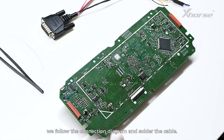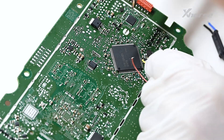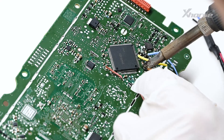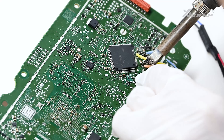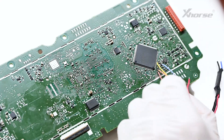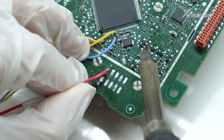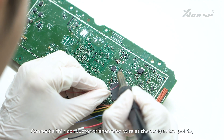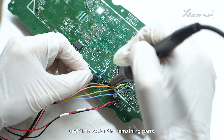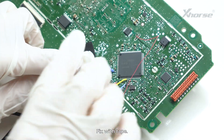After removing the components, we follow the connection diagram and solder the cable. Connect a thin conductor or enameled wire at the designated point. Then solder the remaining parts. Fix with tape.